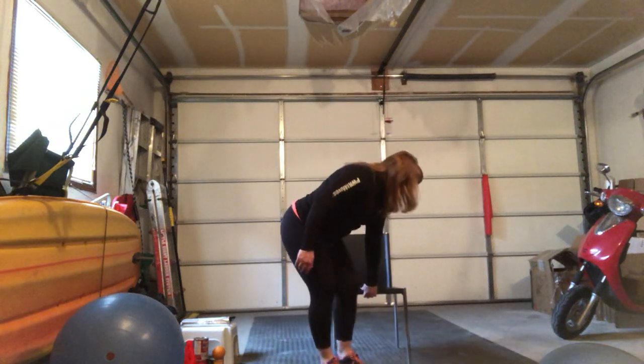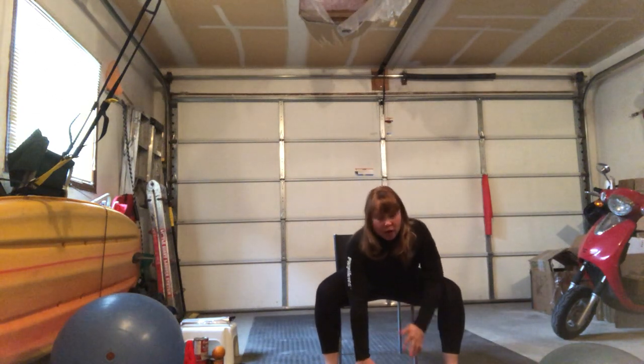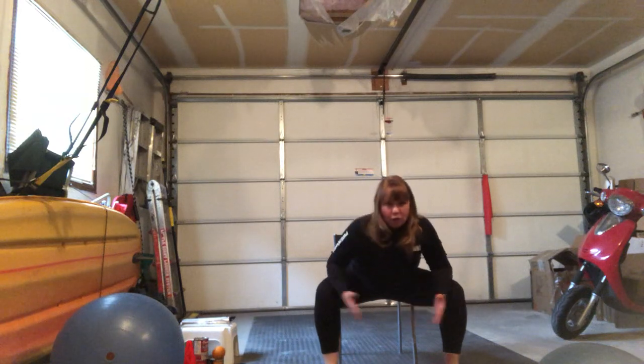All right. So what we're going to start with today first is our power down. If you want to do this from sitting, you can do this from sitting as well. Sitting down in your chair, nice and tall. Hinging forward at the hips — you want to make sure your torso is getting in between your legs.